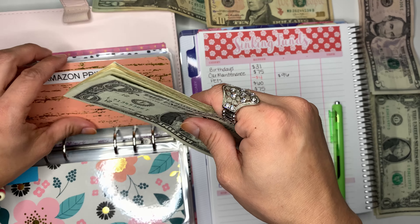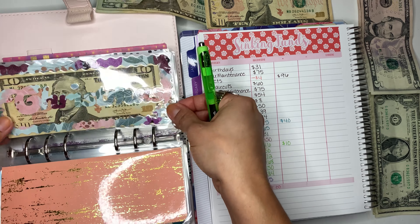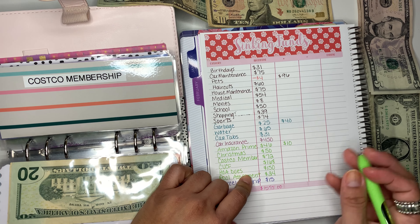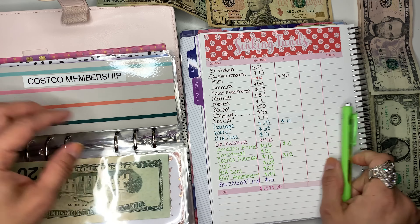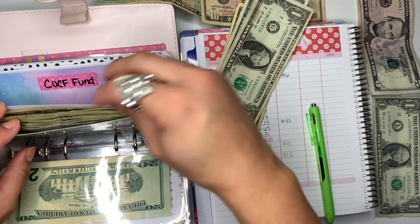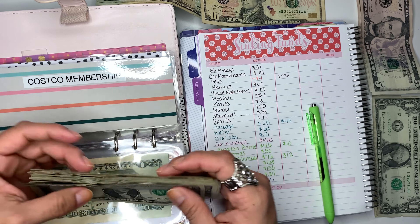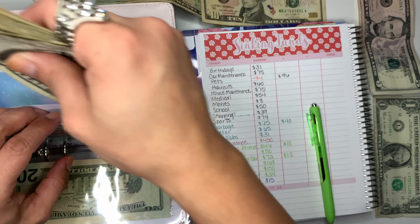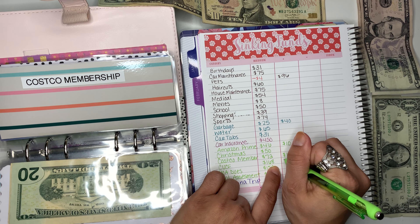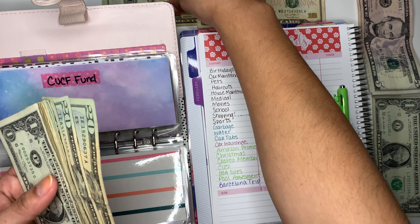Then we have Costco — I'm excited about this envelope. For Costco we have $12: $10, $11, $12. We have $72 here and we're just going to add these $10. Then I have this other fund and to that one I'm adding $20.